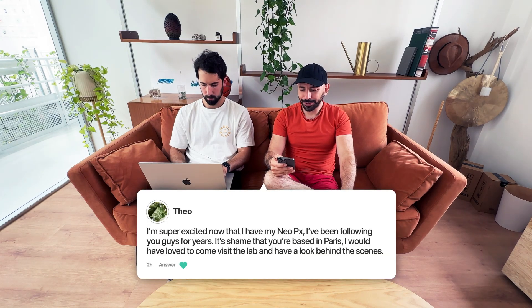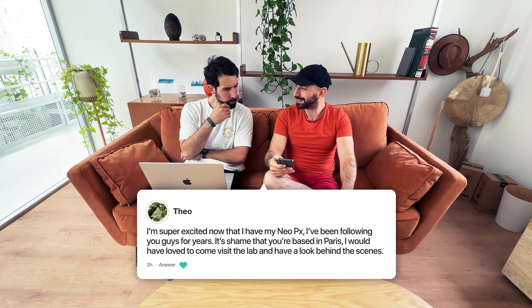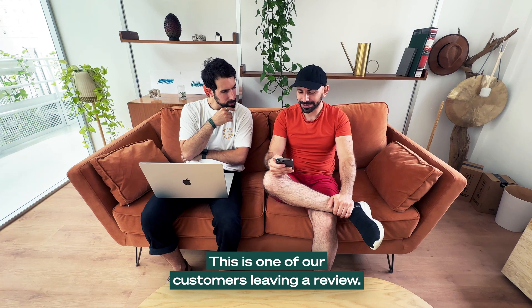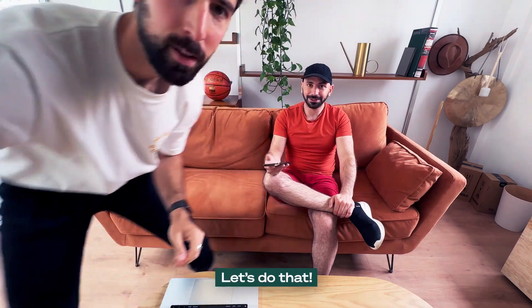That's a cool one. I'm super excited now that I have my new Oki-X. I've been following you guys for years. It's a shame that you're based in Paris — I would have loved to come visit the lab and have a look behind the scenes. This is one of our customers in the RV. Maybe we should just give them a tour. Yeah, let's do that.